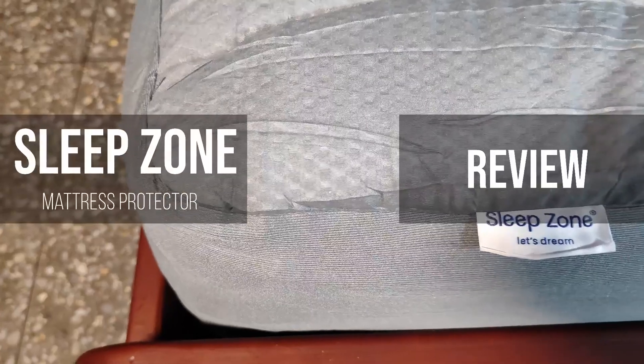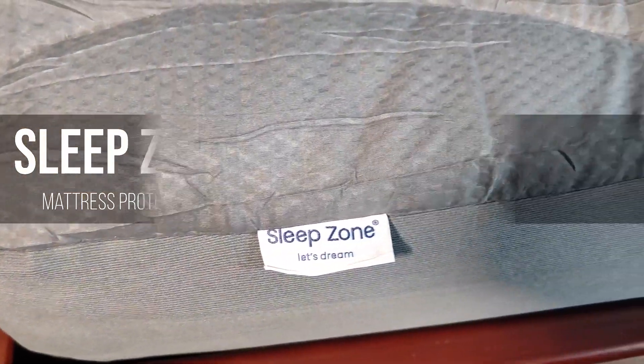Hello everybody, my name is JT. Today we're gonna take a look at this mattress protector by SleepZone.